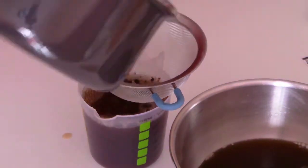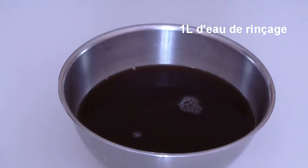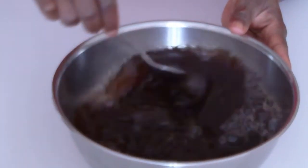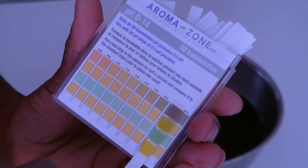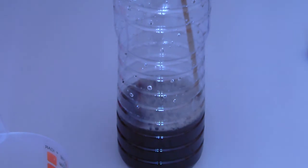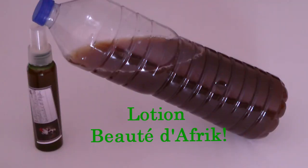Je vais prendre le reste de ma préparation — l'équivalent d'un litre — que je vais filtrer. Je ne les jette pas, je vais les réutiliser 3 fois pour des eaux de rinçage, que je garde au réfrigérateur. Ensuite je mets une cuillère à soupe et demi de vinaigre de cidre pour mon rinçage définitif — l'eau utilisée en dernier doit être acide pour que les écailles restent fermées. Le pH de notre eau de rinçage définitif est le même que la lotion Beauté d'Afrique : 4,45. N'hésitez pas à vous abonner et à partager cette vidéo !